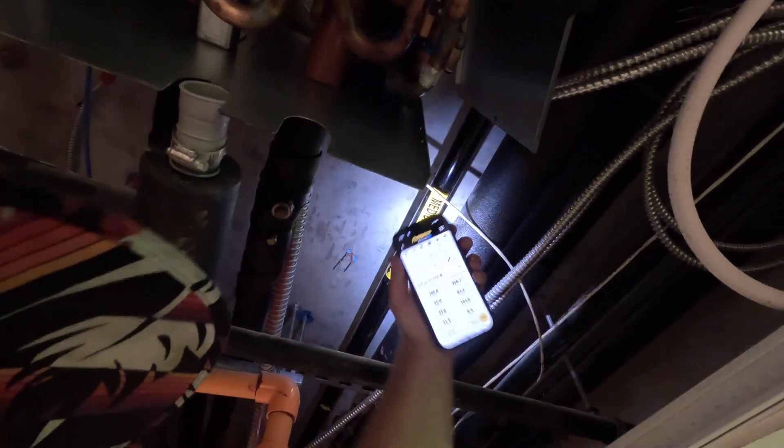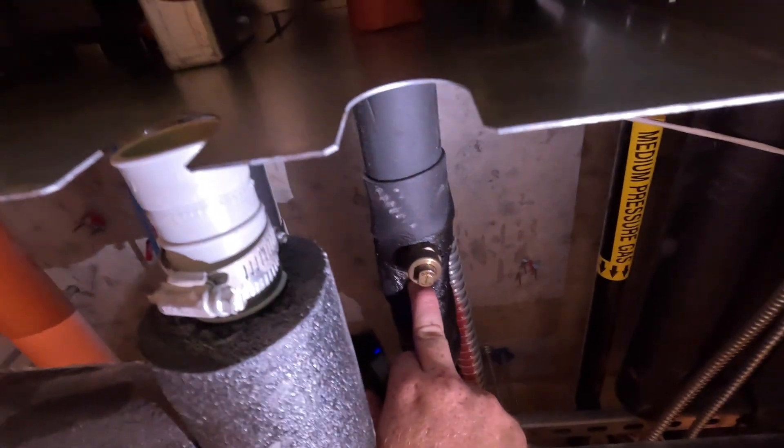We have a known refrigerant leak here - look at this, it's just full of oil right there. Pretty gnarly. It's funny how little I care about getting oil on me now. My shirt's always gross - TVC gloop.